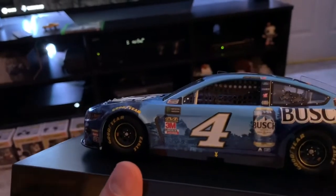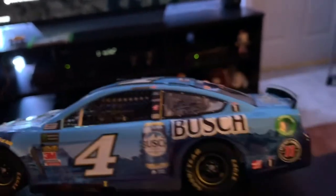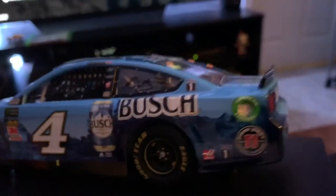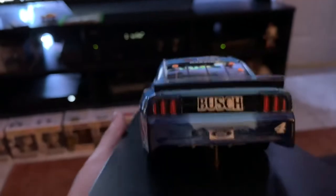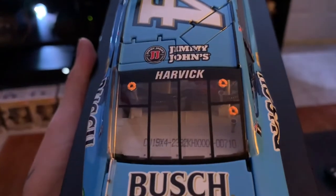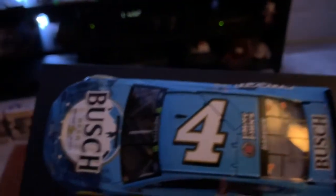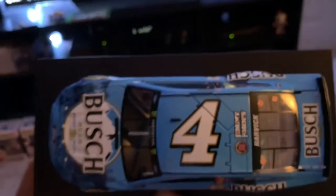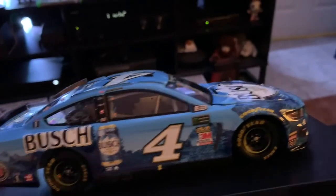Like the two blues mixed together right there are wonderful. You got the Bush Beer logo right there, the Jimmy John's and Haas. Of course there's the detailed fuel area and there's the Bush on the rear. This is number 710 of the 1057, so yeah about halfway. There is the top, and the passenger side — of course it's a ghost image of the driver's side.